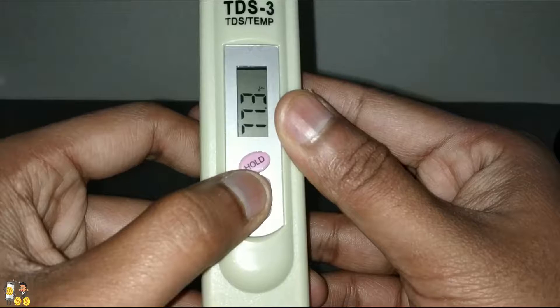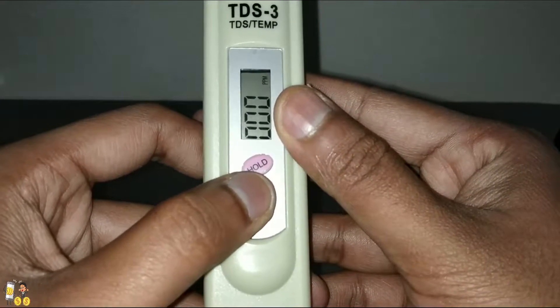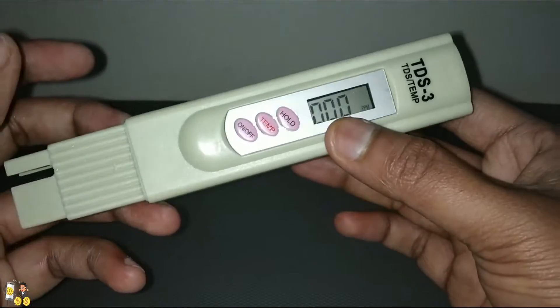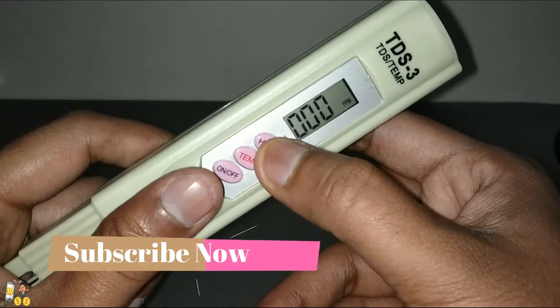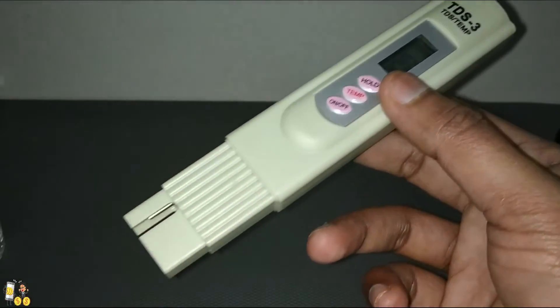When you tap on it again, it shows the temperature in Fahrenheit as well. When you tap again, it shows the PPM levels, which is currently 000. If you want to hold or save the reading, you can just press and hold the button.